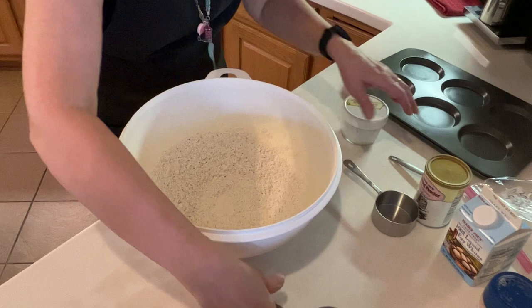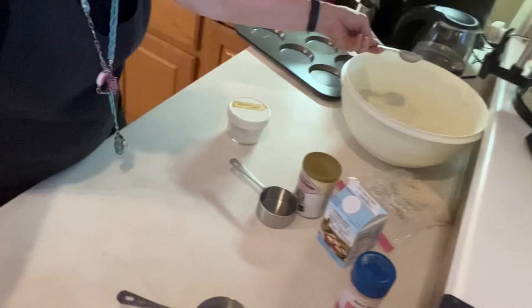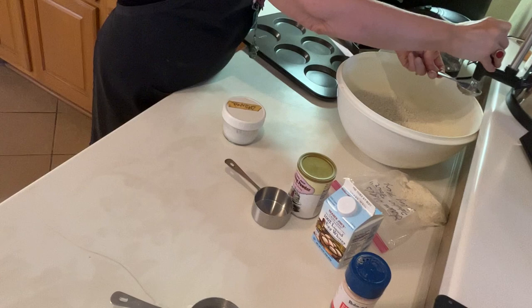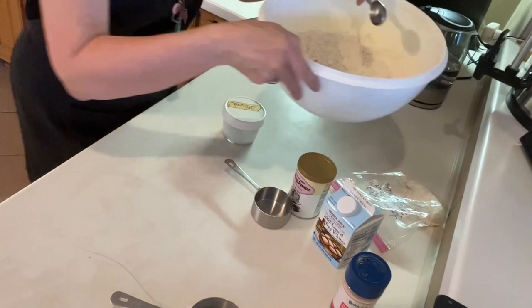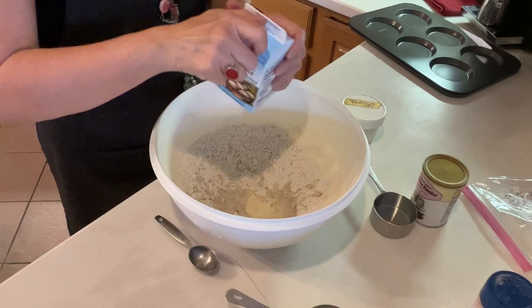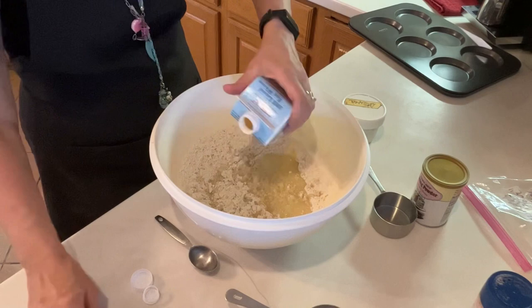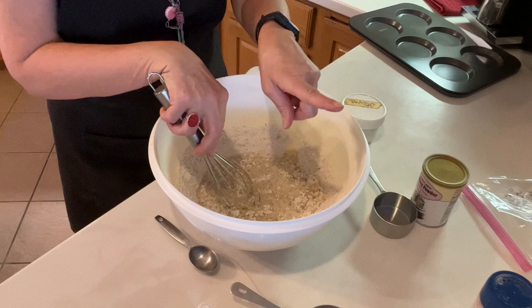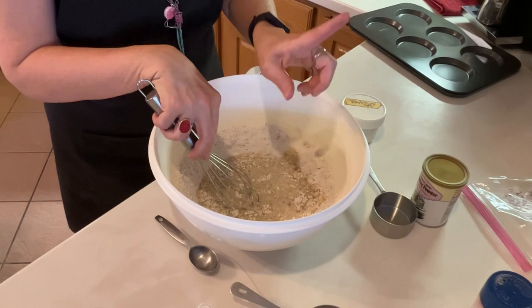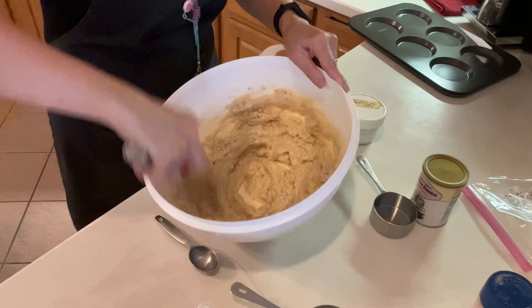Now all I need to do is add six tablespoons of water — one, two, three, four, five, six — and two cups of egg whites. The recipe says carton or fresh, and carton is the simplest. So let's throw that in. I've now got in here baking blend — Laura Sloat's fabulous flour — water, egg whites, mineral salt, sweetener, and baking powder. This is just going to be stirred together with a whisk. And it is mixed.